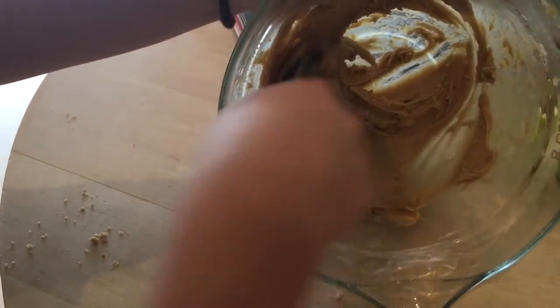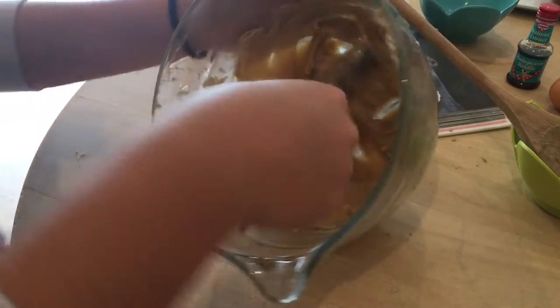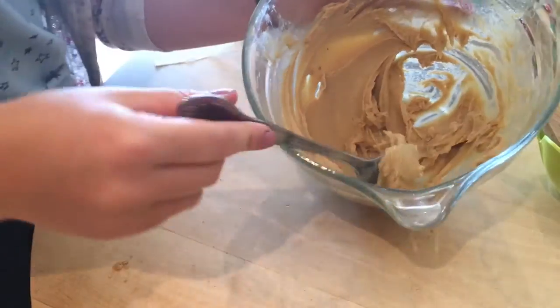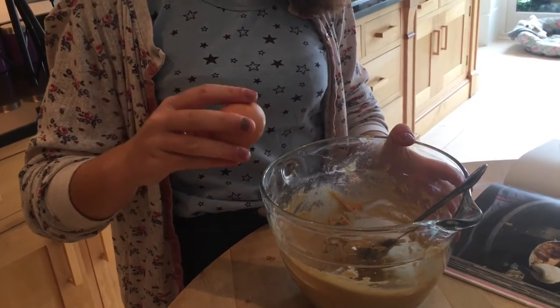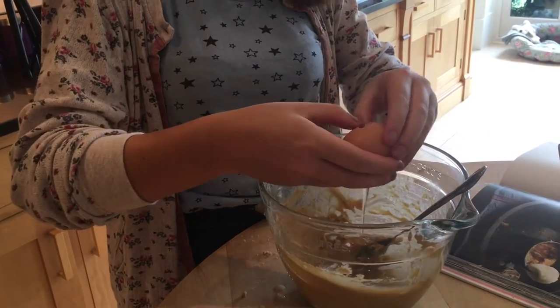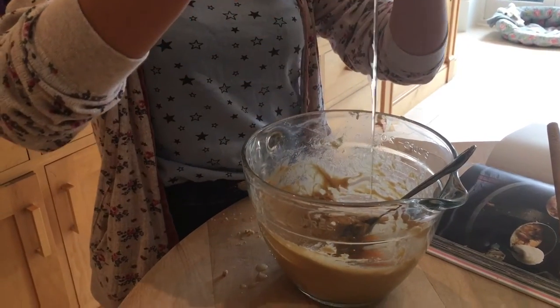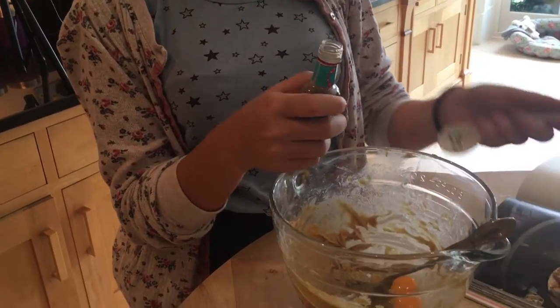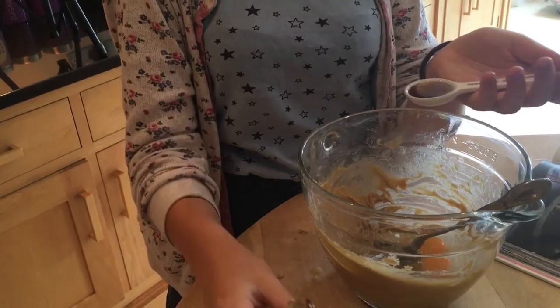Now that we've got a nice light and fluffy texture, we have to mix in our egg and vanilla. I feel like it's quite a lot of vanilla extract, but I like vanilla. Yeah, same.